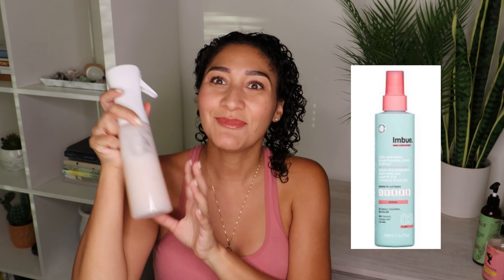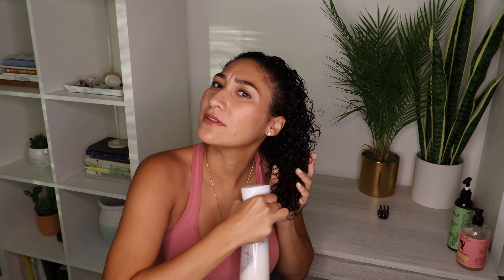The leave-in conditioner I'll be using is the Imboo leave-in conditioner. I put it in my spray bottle and added some water — filtered water, because I live in LA and there's hard water, and hard water is not the best for your hair. This is a lightweight leave-in conditioner so I'm not worried about over-saturating my hair with it.